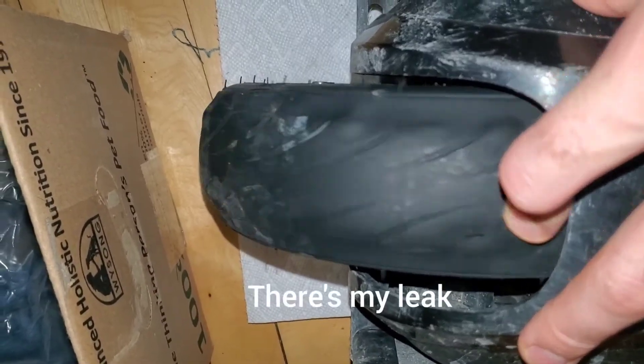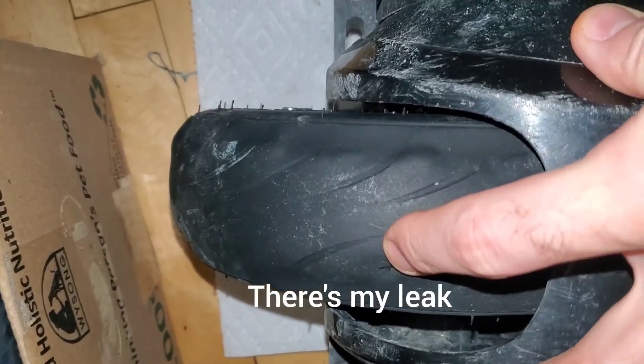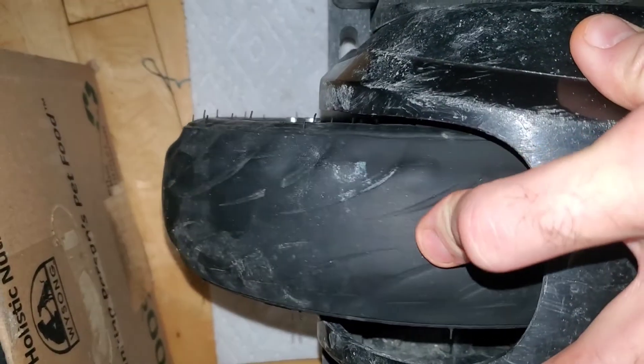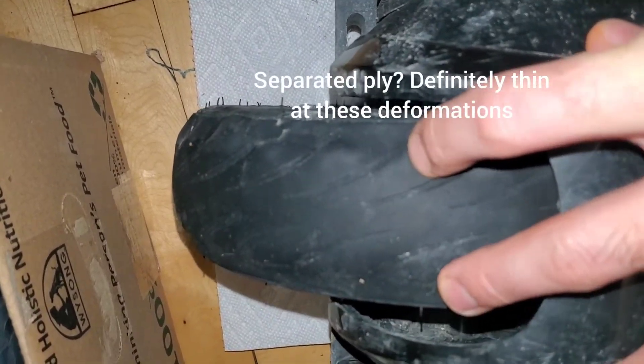So this is my stock tire. There's a crack — that's got to be my leak. There's maybe some separated ply there; it's a little bit squishy.